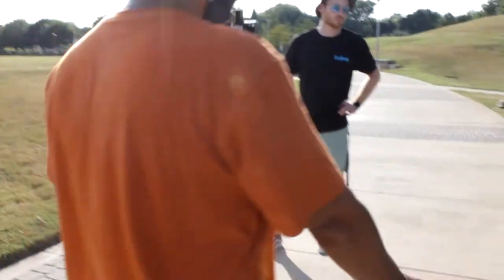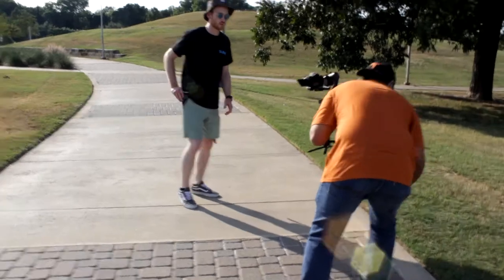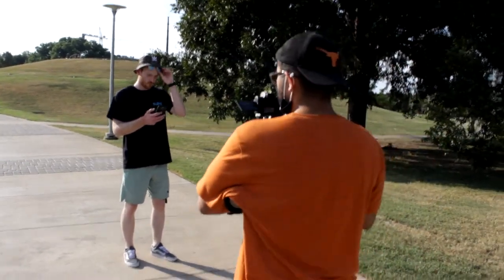The cool thing with music videos is that I really don't have to record audio, because the song is going to be playing anyway. I don't have to worry about any diegetic sounds in the background — it's just very visual. I'm very focused on the shots and camera movement.